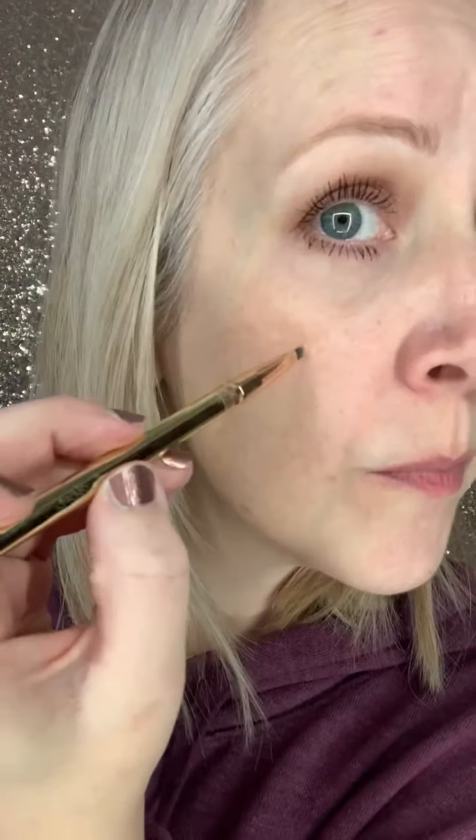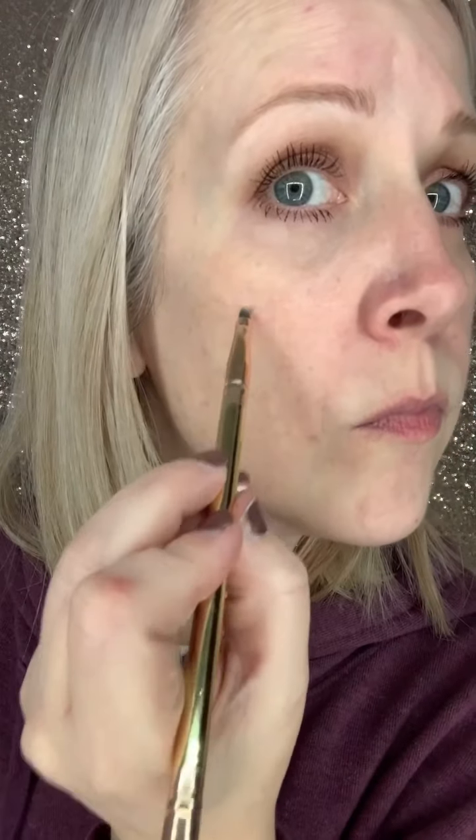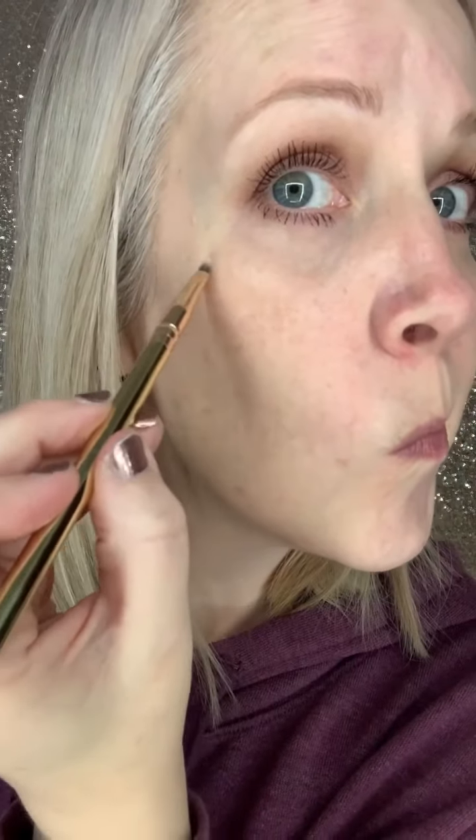I do want to mention that some of my under eye is just a shadow, and shadows typically are excess blue. So I went in to try to get a little bit more of that shadow filtered with orange, and now I'm tackling my sunspot.